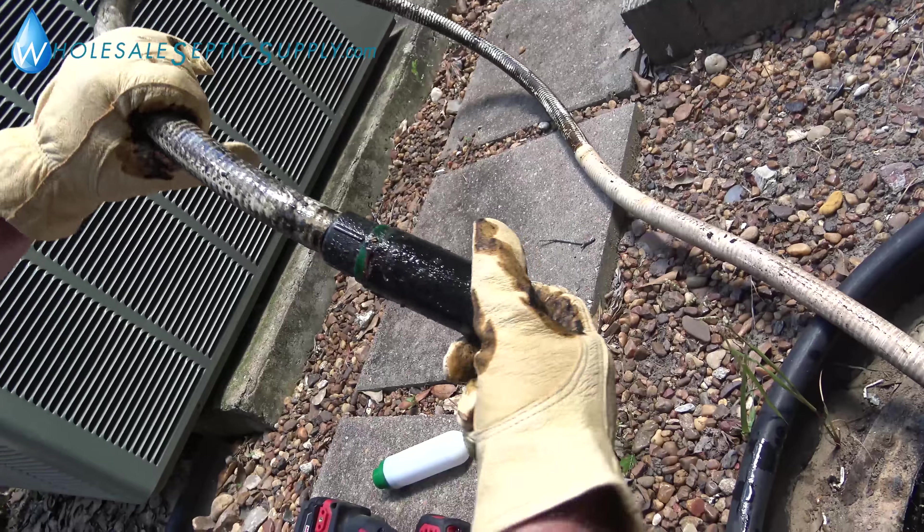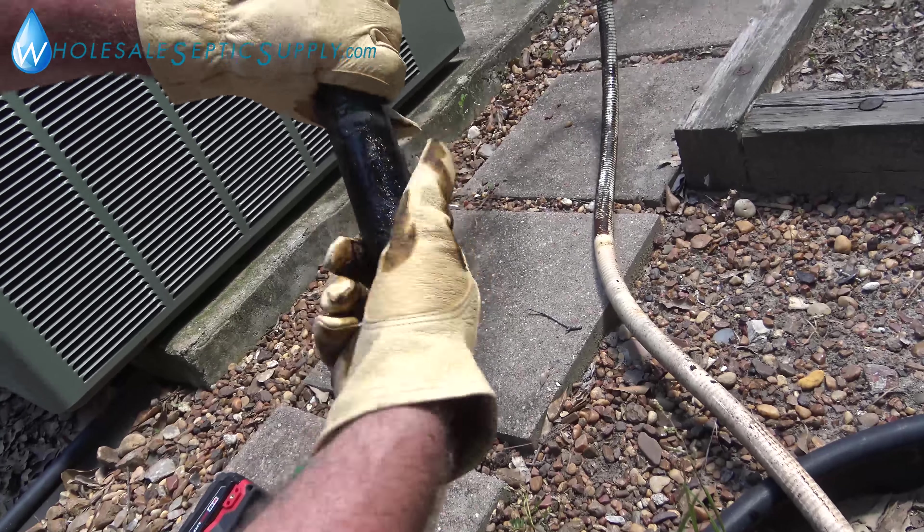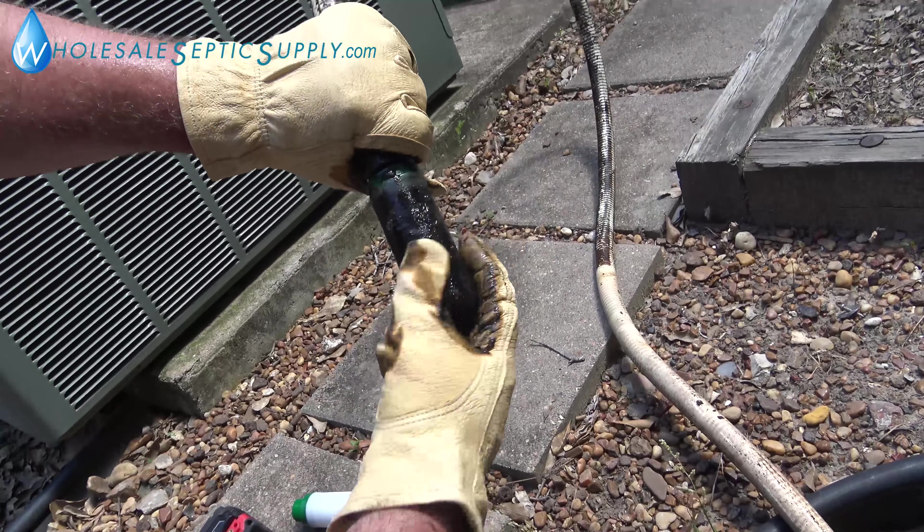We're just going to replace it with a new diffuser like you do with the other one. You just unscrew this diffuser here. This will actually clog up and put a lot of back pressure on your air pump, and on diaphragm pumps it's not good — it can do a lot of damage to them.